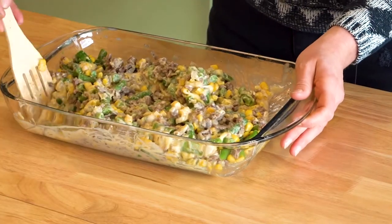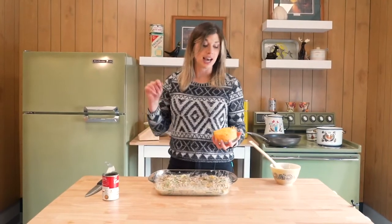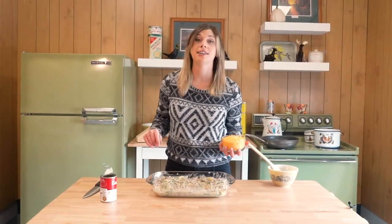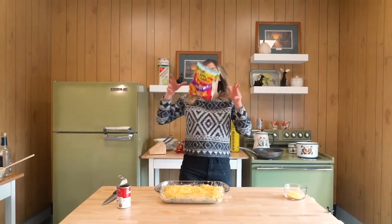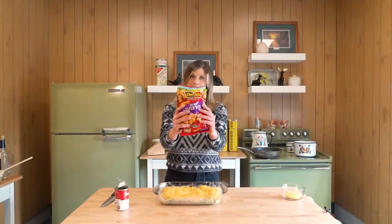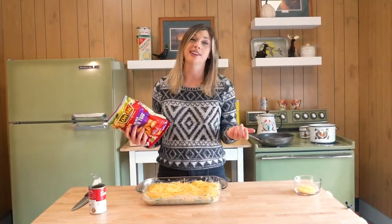You might think it's time for the tater tots, but wait, there's more. I'm of the opinion that cheese belongs on a tater tot hot dish. So before we put those tater tots down, I'm gonna sprinkle about a cup of cheese on here. The most important part: tater tots. If you're short on time, just dump them on there — it's a little lazy.